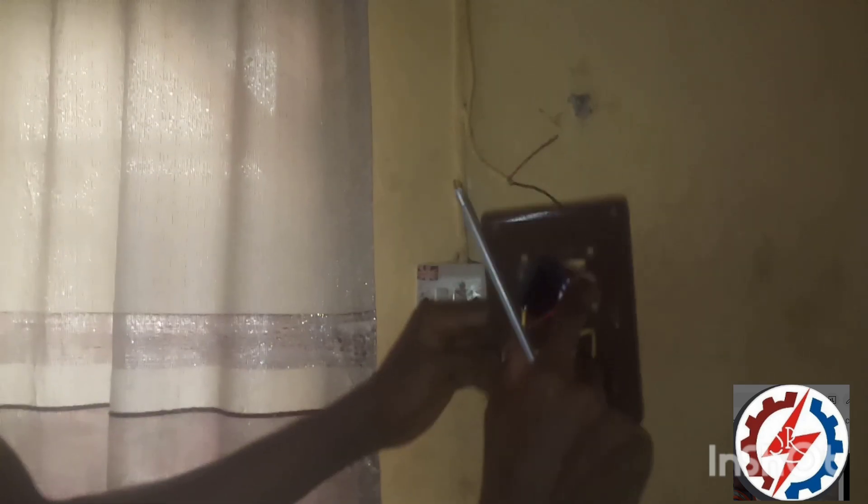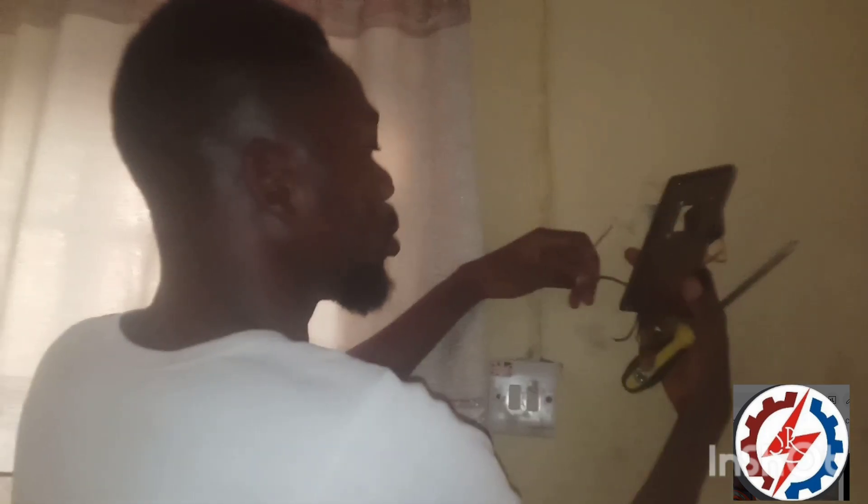So this is what is inside — have you seen it? So this is the cable. These are positive, these are negative. Same thing goes for this one.